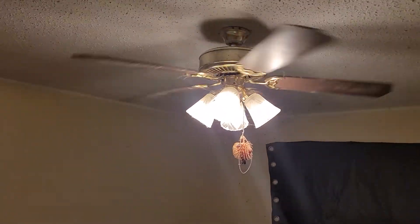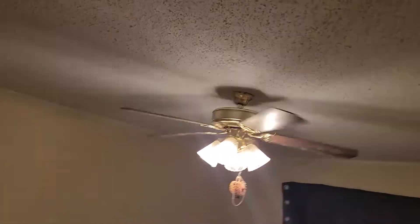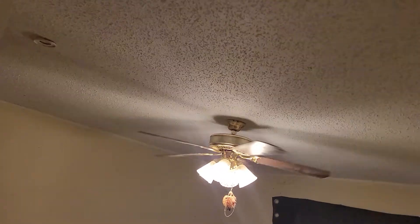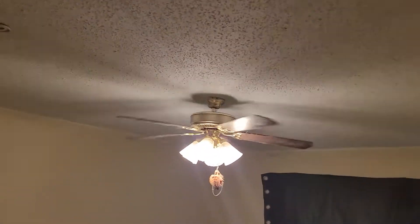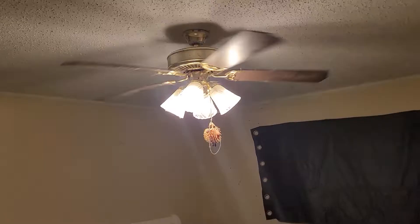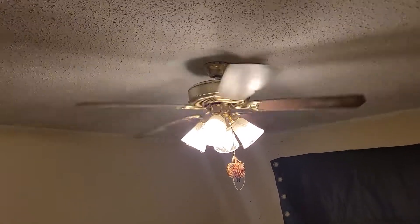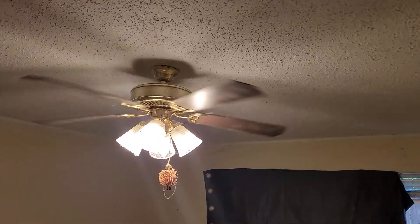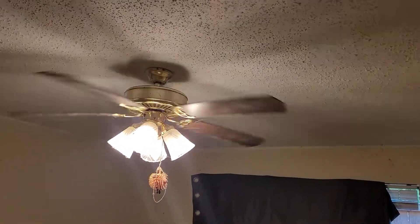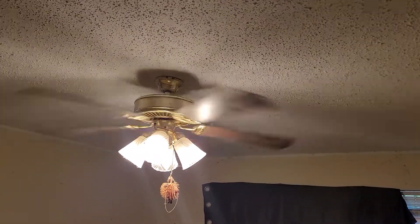Happy National Ceiling Fan Day! I'm doing this late in the day. We do have the AC on — I'm going to turn that off for the sake of the video. I just turned it off. I forgot to turn off the AC for the entire day. The inner fan is still running even though I heard the unit go off outside.